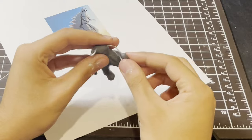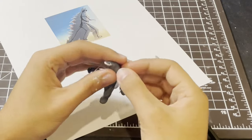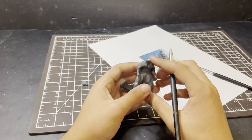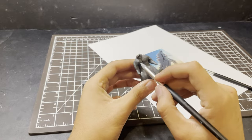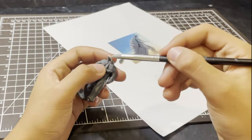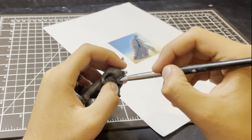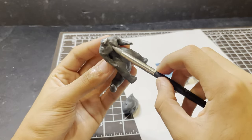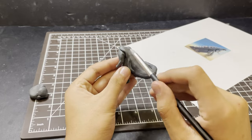But anyway, not to disprove Albert Einstein or anything, we can bulk up the arms with some shoulder blades at the back and build up the pecs with some cores of clay, blending them in with the silicone shaper. The aim of the game here is to put balls of clay wherever they look natural and just blend them in so they look more natural.